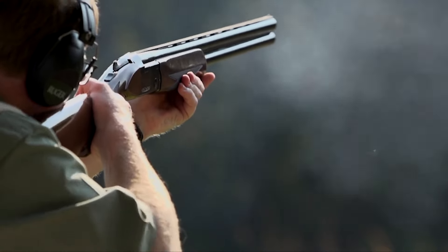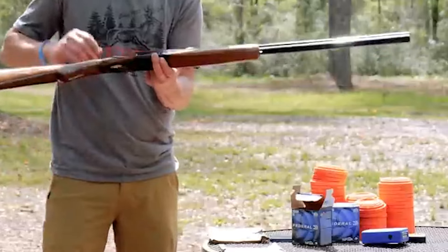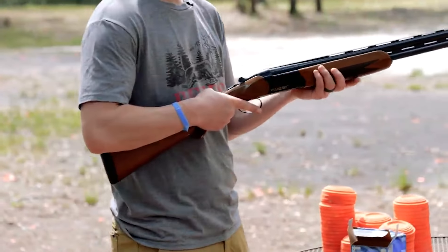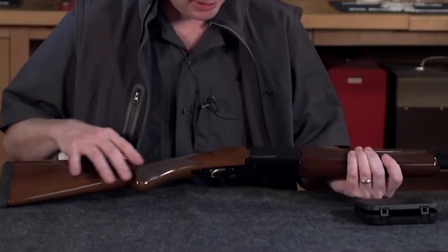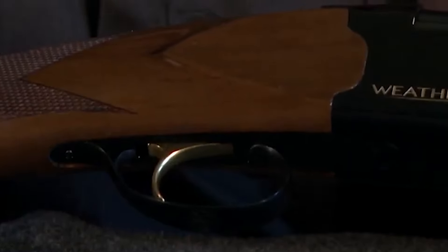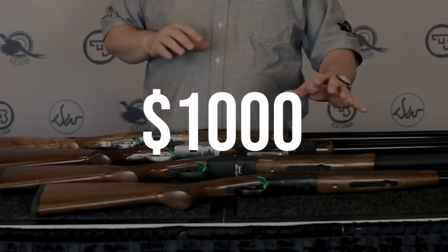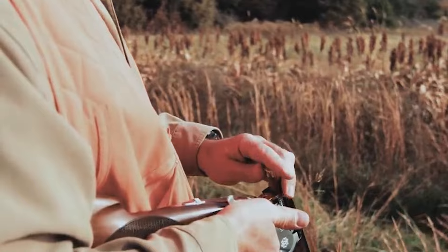The chrome-lined barrels have vented top and mid ribs, and the forend and Prince of Wales grip feature clean laser checkering. The jeweled mono block adds a nice touch to the metal-to-metal fitting. The Orion 20 gauge offers exceptional value at half the cost of most entry-level over-and-unders, backed by Weatherby's five-year limited warranty, and is widely available from major sporting goods stores including Shields and Cabela's.